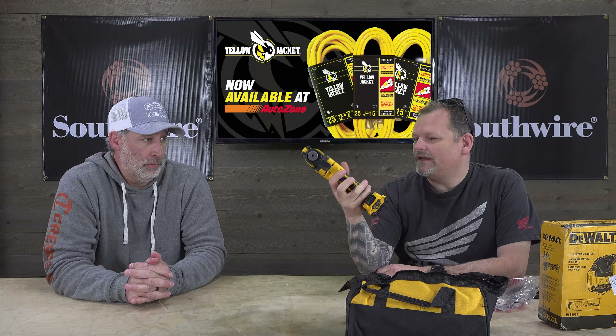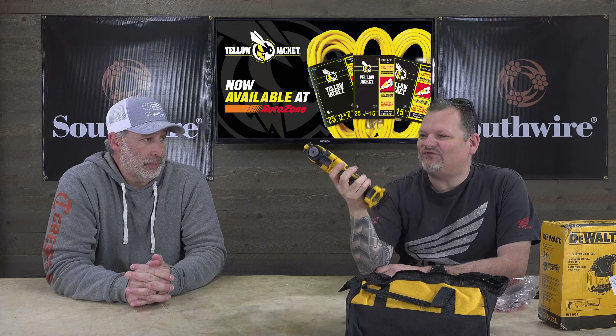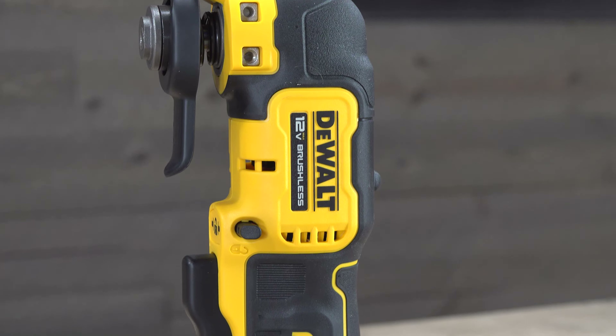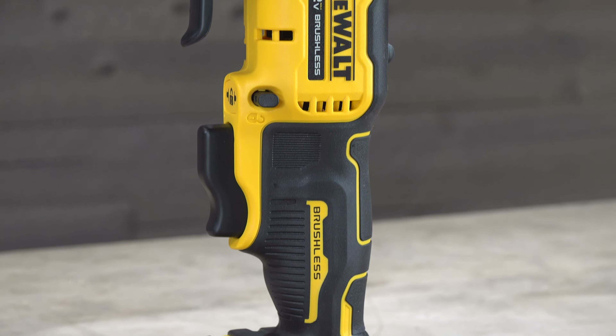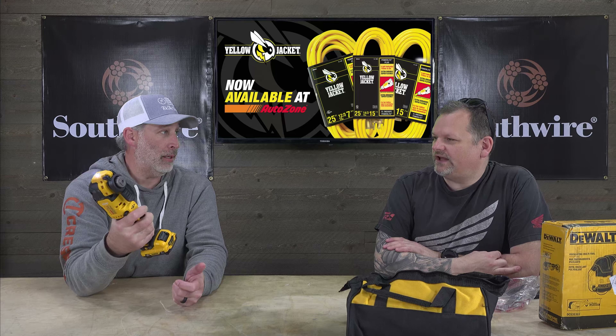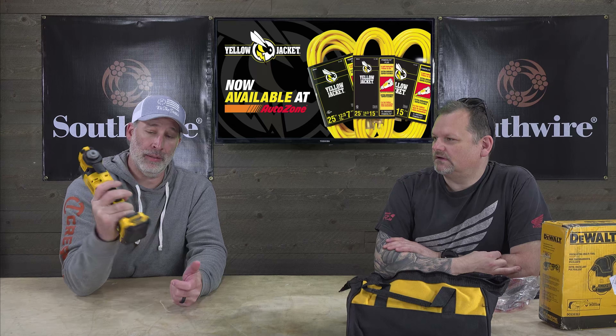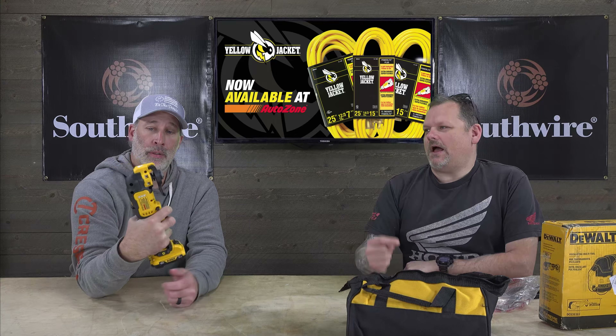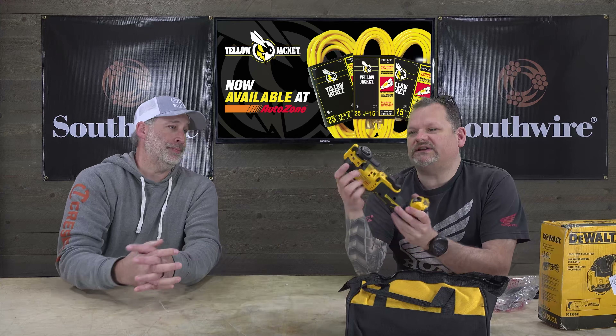The grip feels fatter than the 20 volt. I actually like this grip — to me it's perfect. I can put my thumb right there and both my fingers fit nicely. For me this is awesome. DeWalt did a great job.